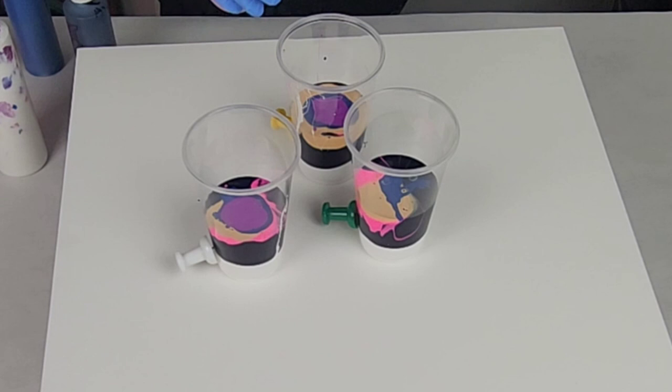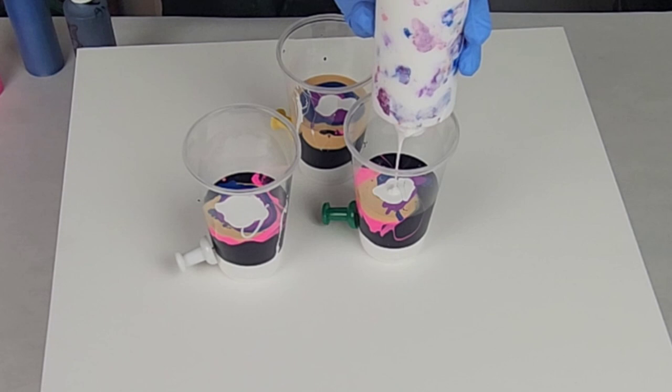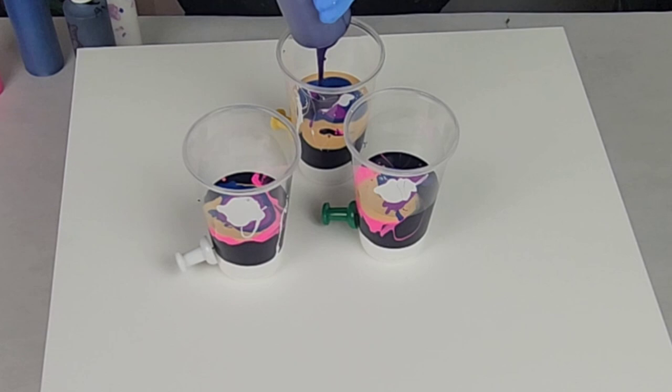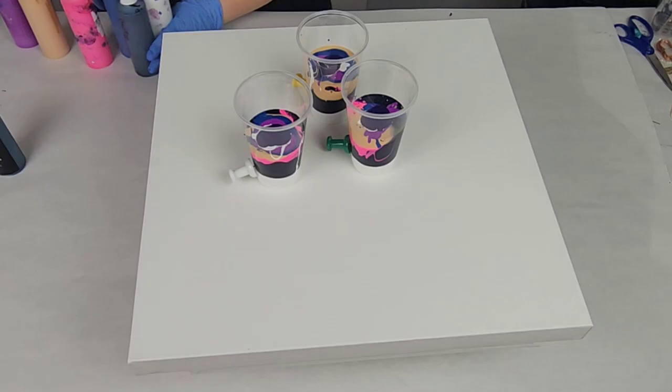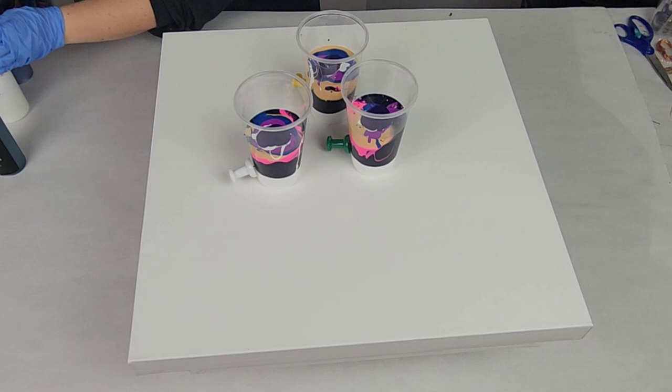I'm using a 20 by 20 inch gallery-wrapped canvas, so it's got the slightly deeper sides. For that I need about 25 ounces of paint. These are each 16-ounce cups, so I filled them a little bit over halfway, which should equate to about 25 ounces. I didn't particularly measure, but just make sure you have plenty to cover your canvas — you don't want to be stuck with not quite enough paint. You can also always use a base coat, but typically I don't.